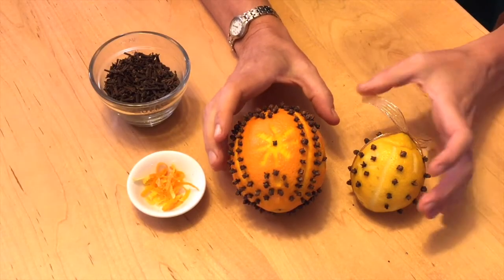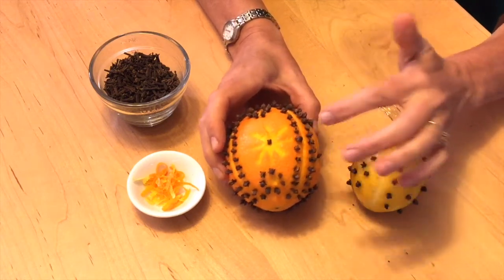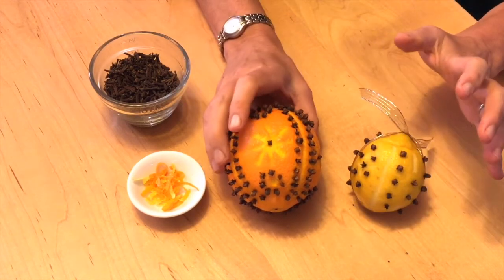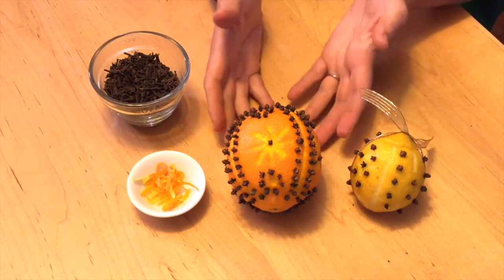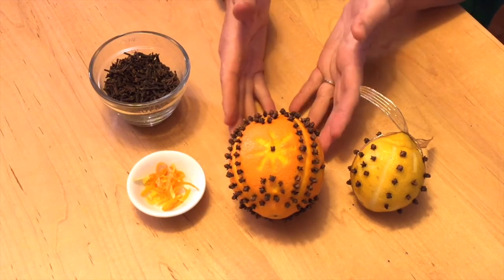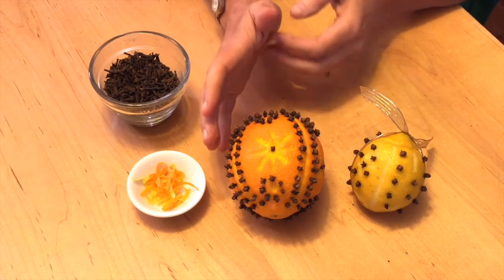So this is the finished product before it gets dried, and you can see that we continue the line — symmetry is part of what makes this little project work so well. It's going to take about a month to dry if you are just air drying it. Put it somewhere with something underneath it — put some newspaper or a cookie cooling rack — and keep turning it every couple of days.